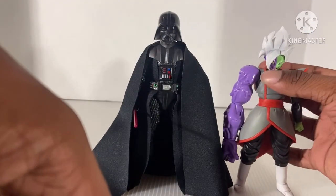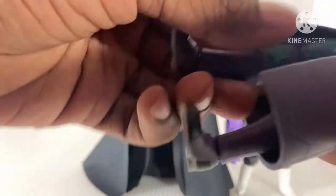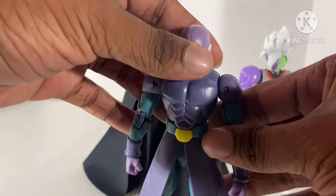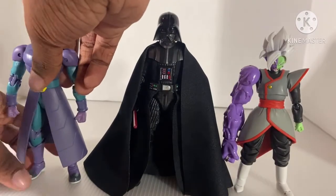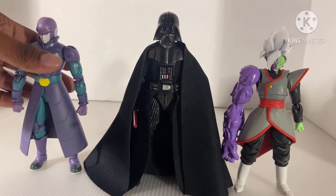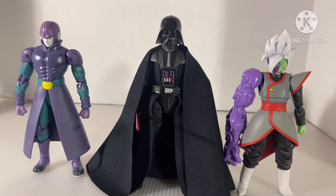Let's go on with size comparison because this figure disappointed me. Here he is right next to the S.H. Figuarts Merzamasu. And here he is with the Dragon Stars Hit. You see that Vader is kind of taller than them — he's a tall figure, because of that cape. How do I feel about the cape? I like the cape. The cloth is good.